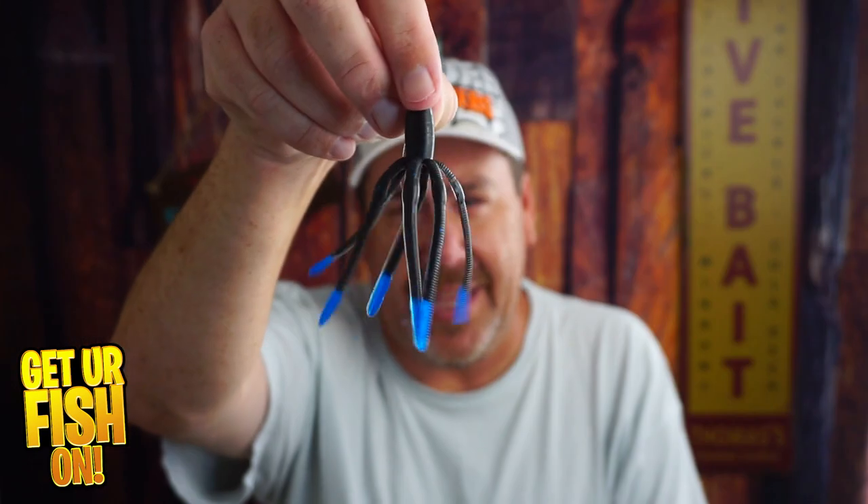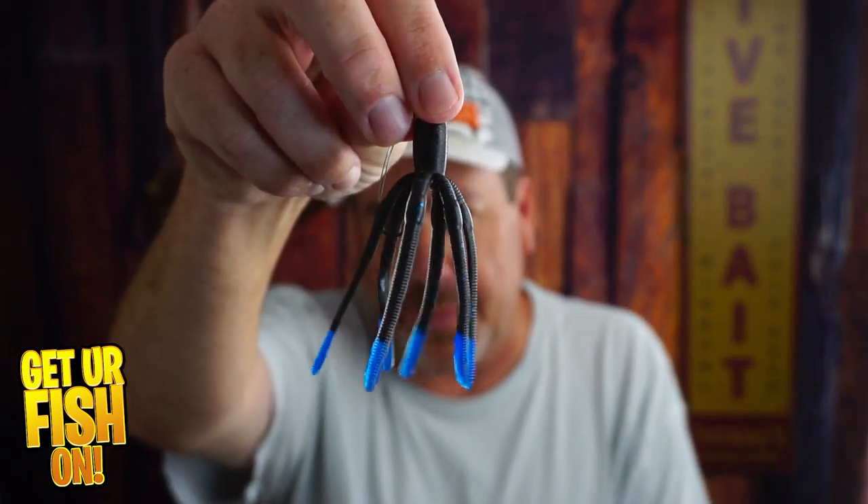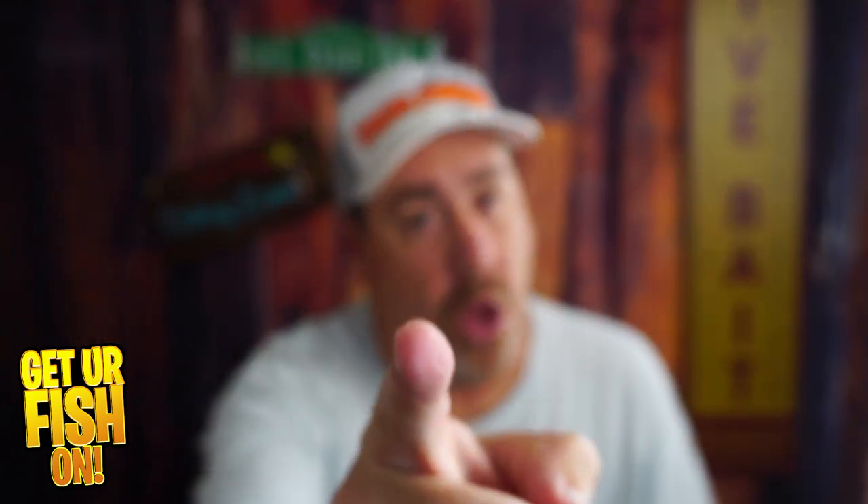What do you think? Gimmicky? Frog fur? Or do you think you can catch them with it? Tell me in the comments below. Thanks for hitting that like and subscribe button. Make sure you take a kid fishing, get your fish on all the time, and we'll see y'all soon. Cheers.